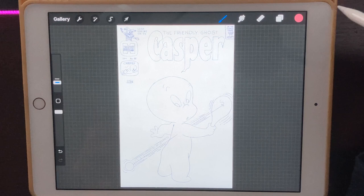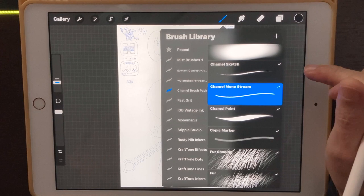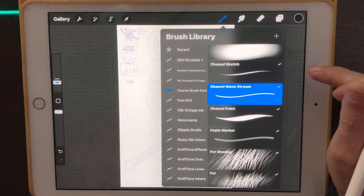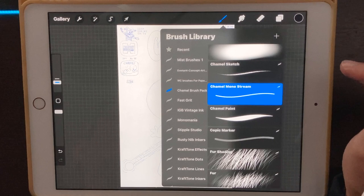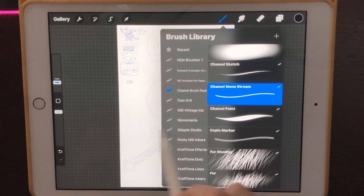I think what we're going to do is our inking first. I'm going to start off with black and I'll be using the Chamel Brush Pack for most of the things we're doing here. We might use some brushes that come with Procreate — I'm not sure yet. If you're interested in the brush pack, that's also on Patreon in the store. It's very cheap compared to other brush packs and includes popular brushes like the fur shading brush.